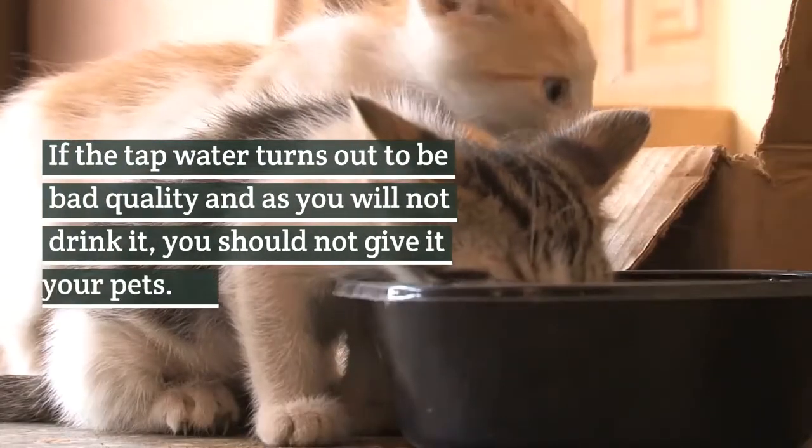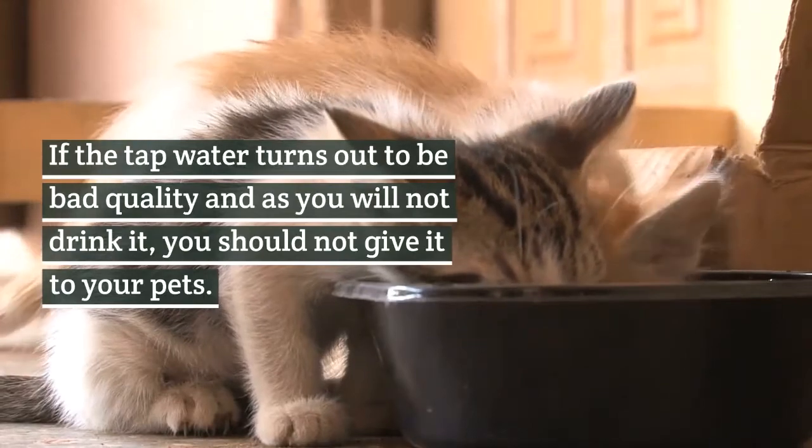If the tap water turns out to be bad quality and you will not drink it, you should not give it to your pets.